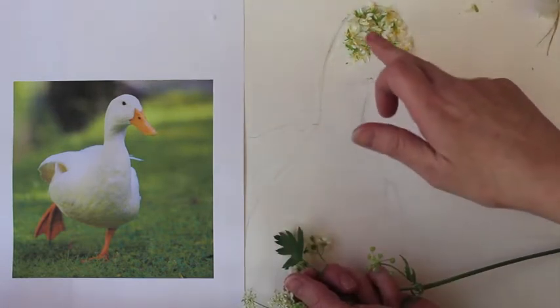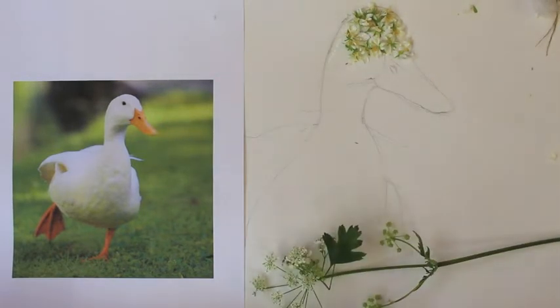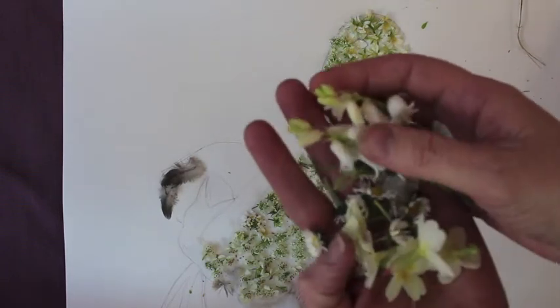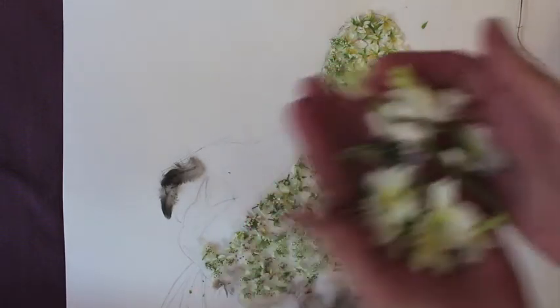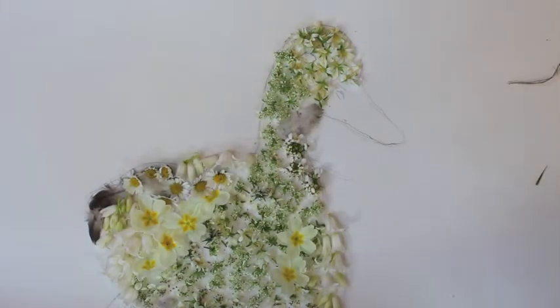Don't worry about the beak or the eye because we are going to use mixed media again. So your duck should start looking a little bit like this. I have been back into my garden as well as finding wild flowers across the canal. Once your flowers are down it should start to look like this.